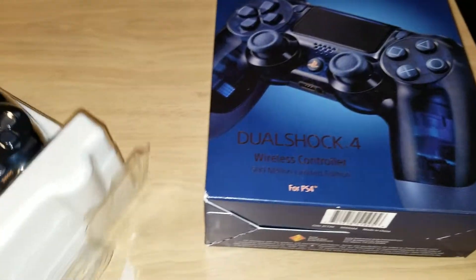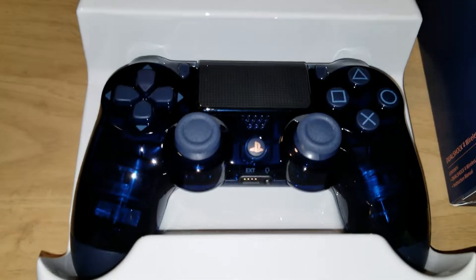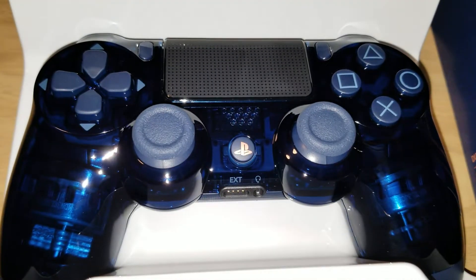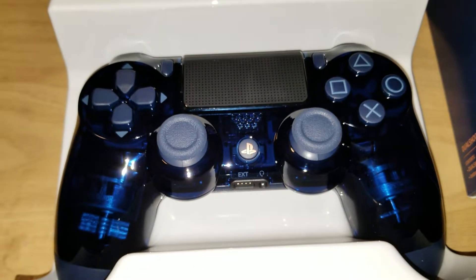There's the box — you've already seen it. Here's the controller. It's time to get my fingerprints all over it. Looks pretty cool. It's like a berry blue.